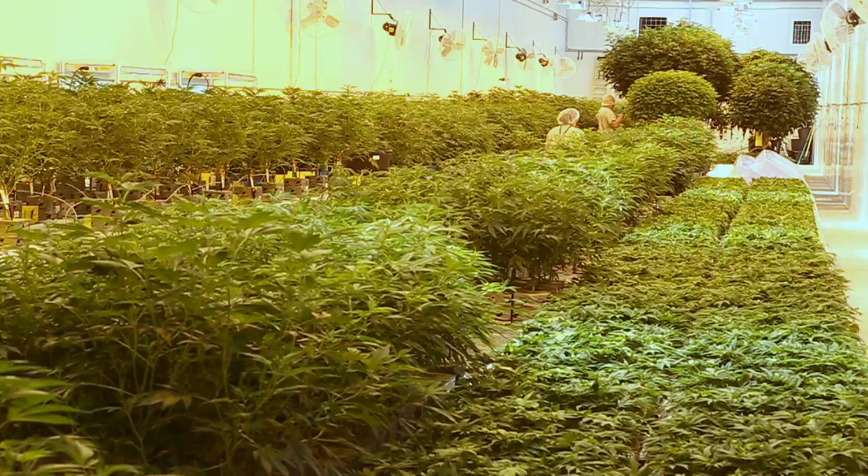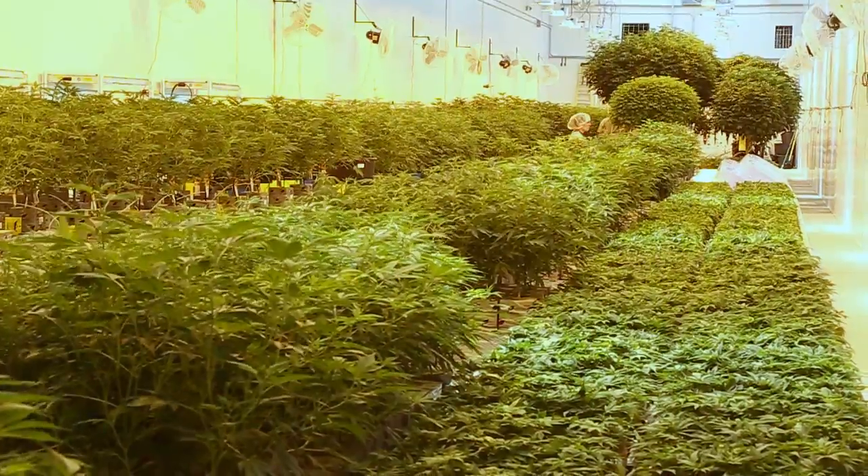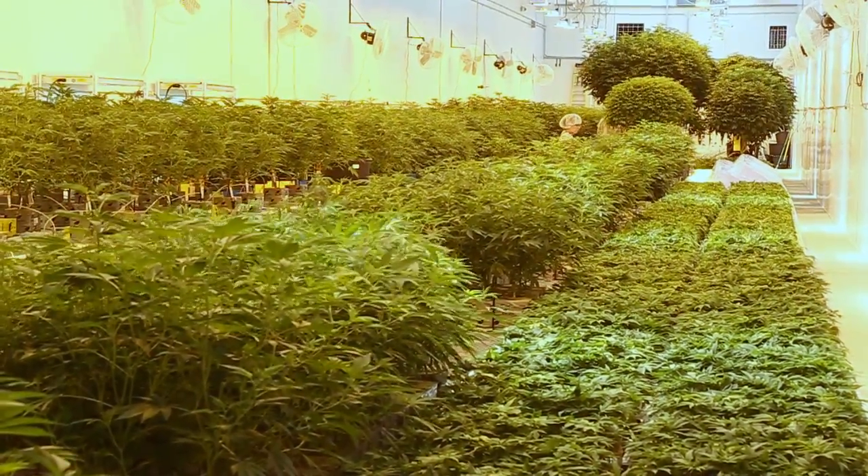Outdoor grow, 27 acres, up to 50 acres next year, and we also have adjoining land for the future. Basically, we'll be putting down 20,000 clones — anywhere from 20,000 to 30,000 clones really, depending on the strain.